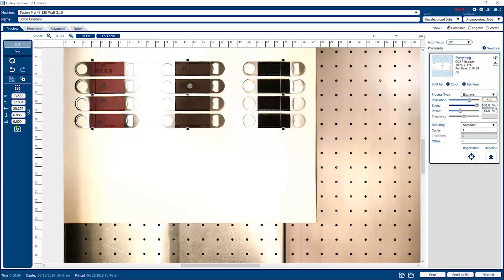Speed is at 100% here. This is a leather product that we're going to be engraving on, so this will be a high speed, relatively lower power application. We've got the power set to 35 — this is scalable, and you can use the slider bar or type in a specific number. We offer different dithering type patterns that produce slightly different results — we're just going to use standard dithering here. We're going to do one cycle; if we specified three cycles, the job would run and then repeat again two times.